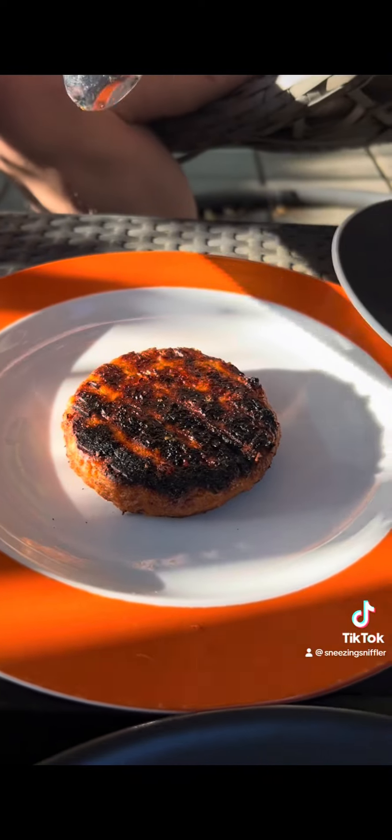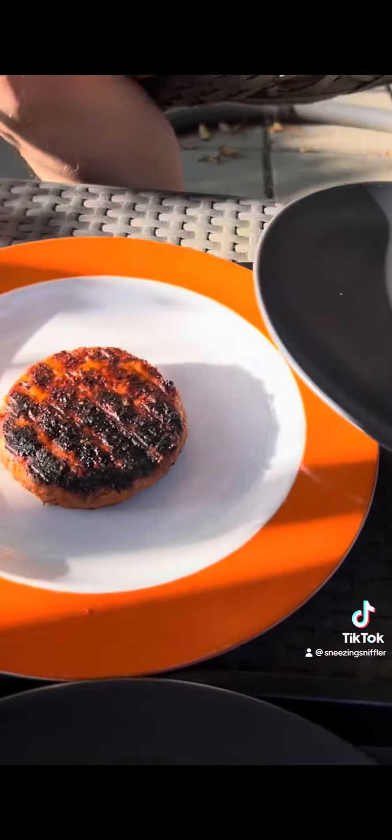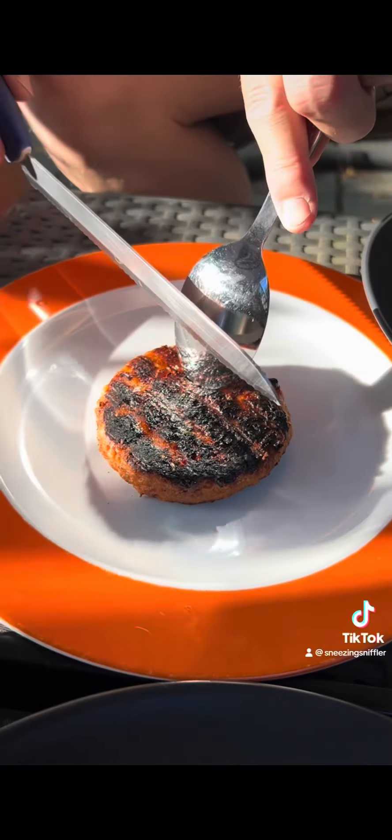Which one was it from? There's a packet there. The packet says vegan burger. Oh, it's vegan. Okay, let's try this one then.